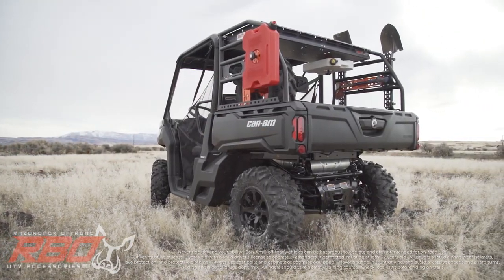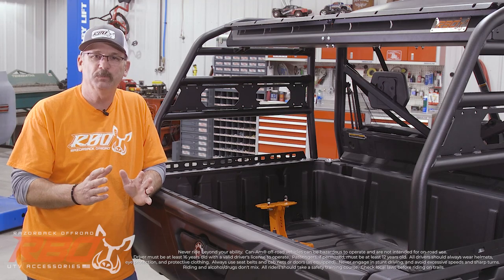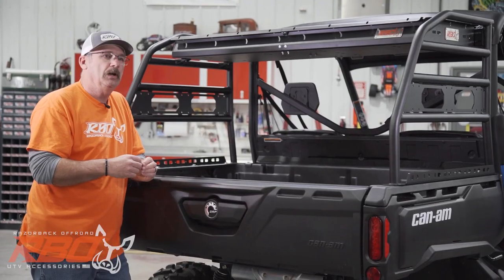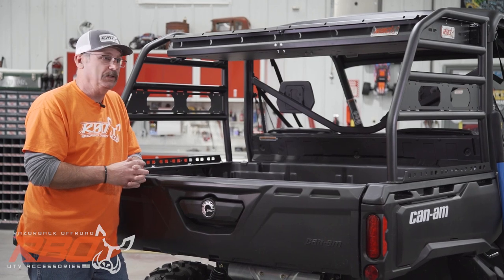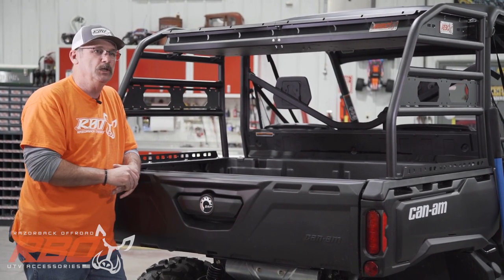Whether you're a duck hunter, rancher, farmer, whether you're in the construction business or you're in a metropolitan municipality, this rack's got a ton of features that I think you're going to find very useful.